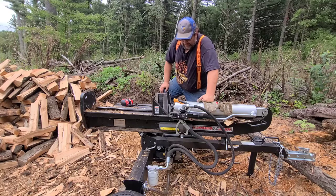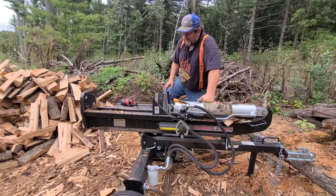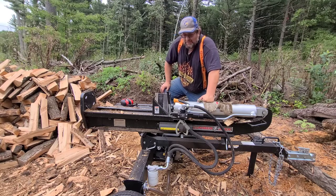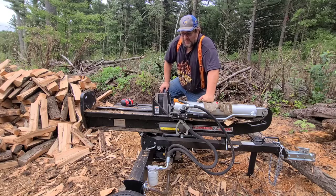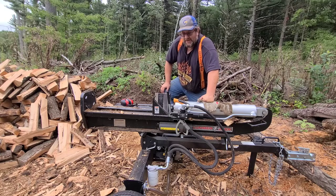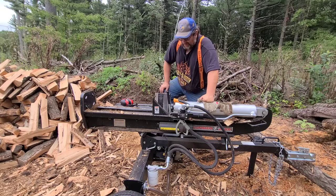I'm upgrading now so I can get that nice log lift and other features. But for the everyday person that's just doing firewood — home heating wood for themselves, or maybe helping out a neighbor once in a while — this class of splitter is all the machine you need. You don't need to go get a $10,000 splitter like I have on the way.